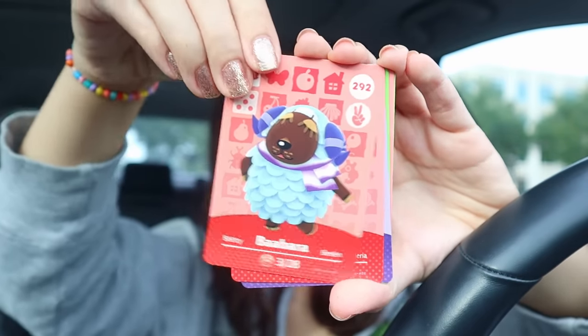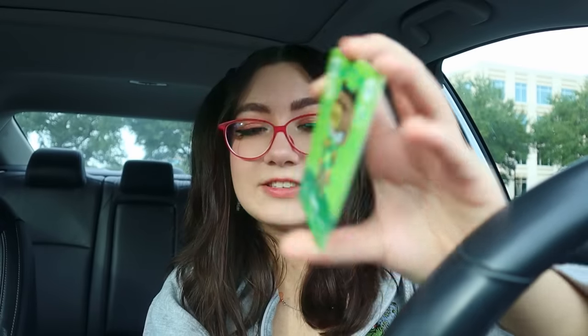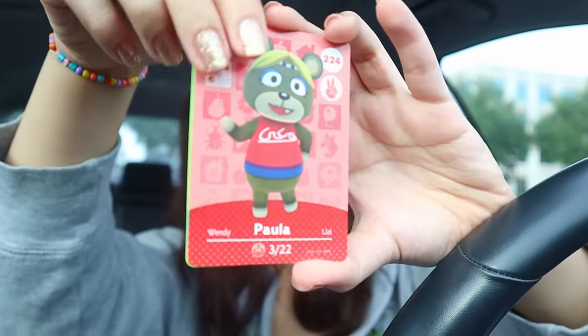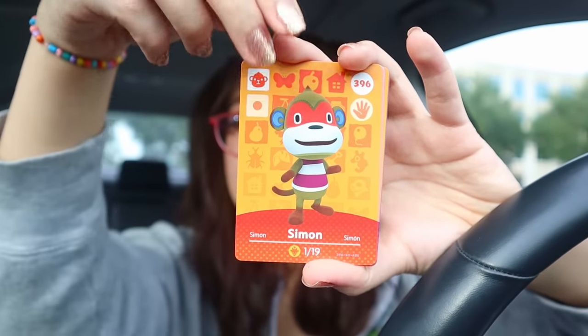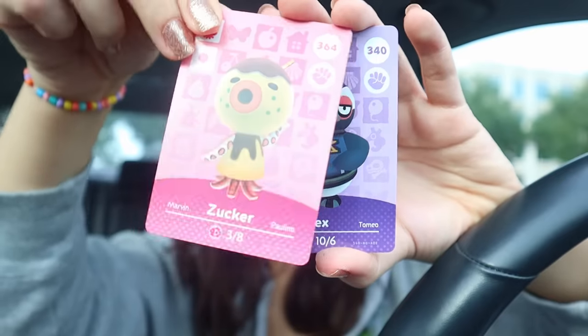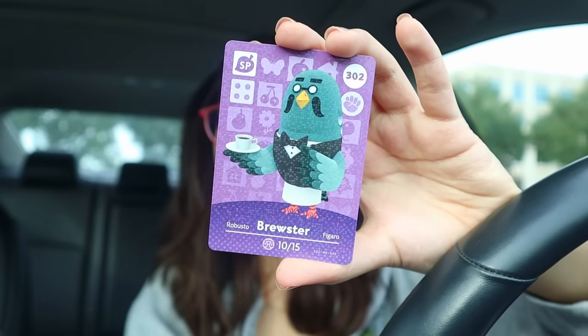Barbara - however you say it. Then we have Skye, I do already have her amiibo. Then we have Diva. And then Spork - that's a very funny name, I would love to name a cat Spork. And then Paula. We have Phyllis - I kind of want to invite her to the Roost, I want to see what it's like. Last one, series four. We have Robin, we have Simon. Zucker - why does he look naked? Like the shirt they gave him makes him look naked. And then we have Tex, very cute. And Pierce. And we have Brewster! Cute, how fitting. I love that.